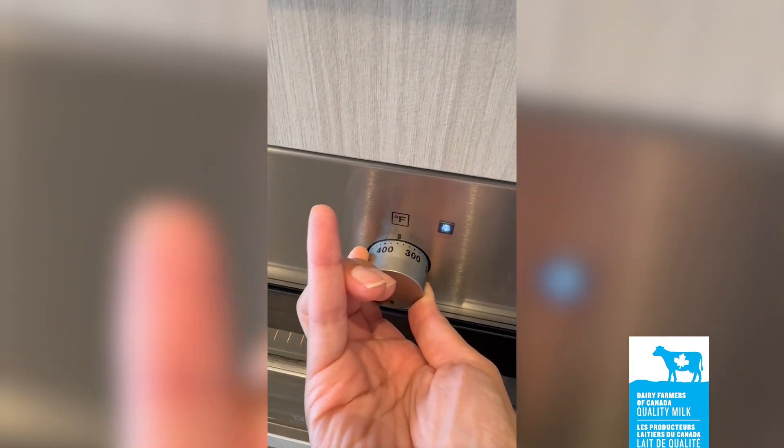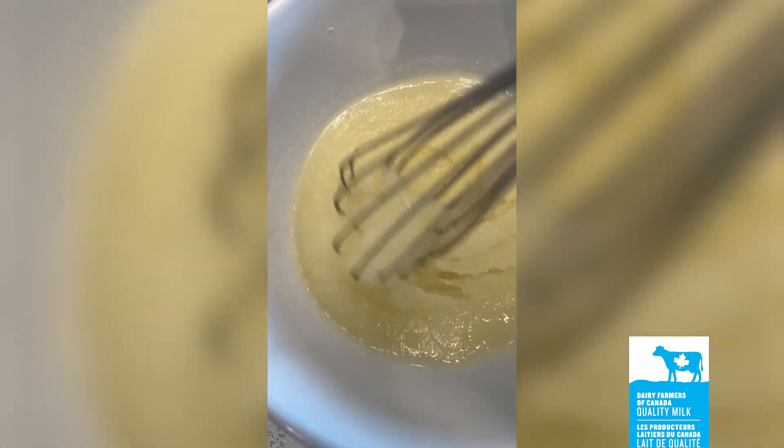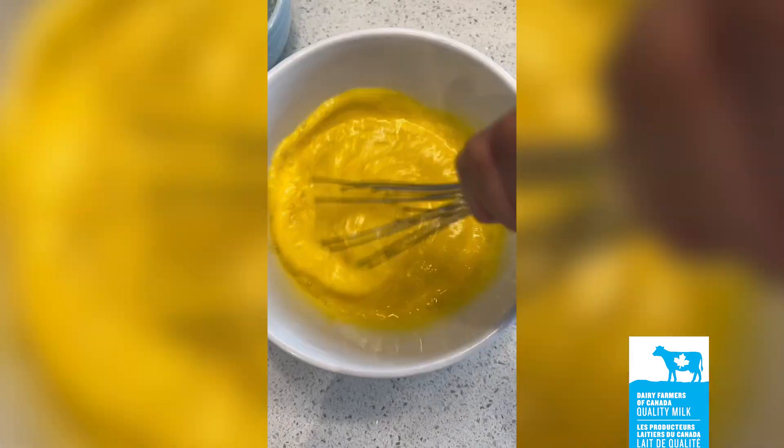Preheat your oven to 325. In a large bowl, whisk together 2 cups of sugar and 1½ cups of vegetable oil, then whisk in 4 beaten eggs.